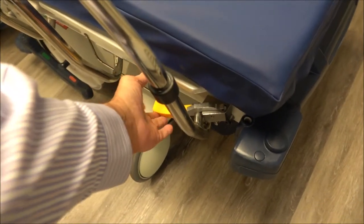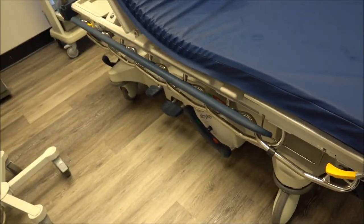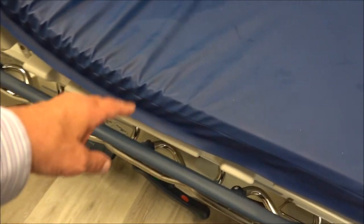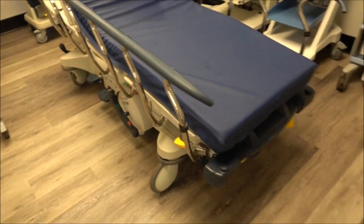With one hand, I can easily just drop the rail down. When the rail goes down, it drops below the patient, so it's never going to be in the way when the person is getting off the stretcher. The rail will never get in the way. And you can see — very, very easy to put that back up.